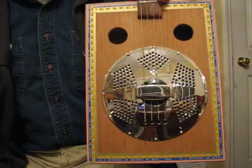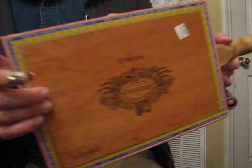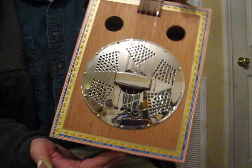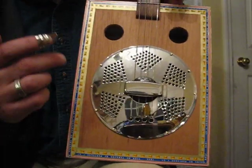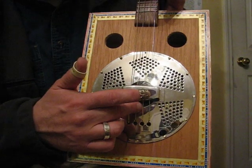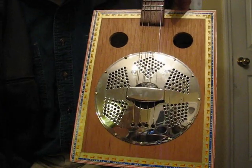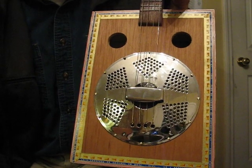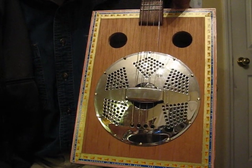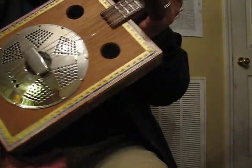Here is a cigar box guitar that I created. Finished it up just yesterday, strung it up yesterday. It has a resonator ukulele cover plate — a six-inch cone made for a ukulele on the inside. The biscuit bridge that came with it was made for the same cone for the ukulele. I bought it to put into this resonator guitar.